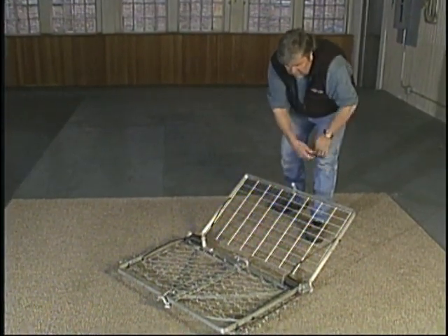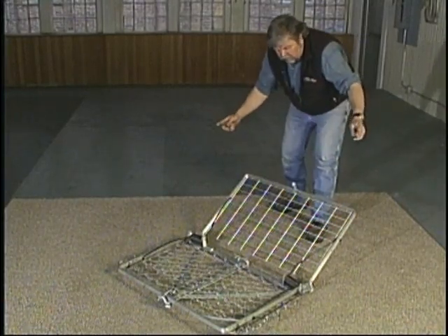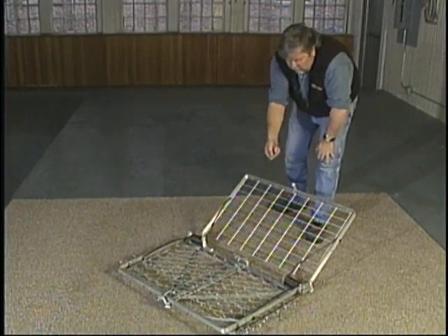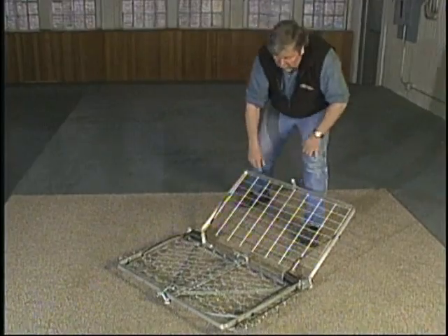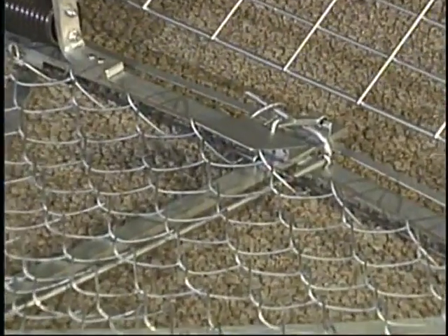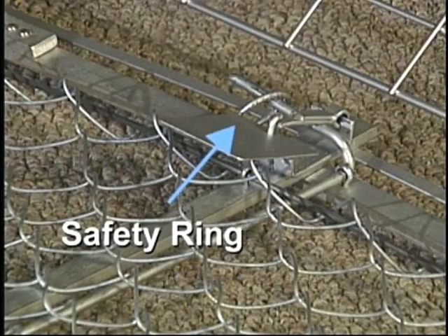When you pick this trap up and carry it, if it was to go off in this position, you might get a little slap on the back of the fingers from the chain link, but it's not going to cause major damage like having your fingers caught in the jaws. Carry it to where you've got to go. Place it down in the water. Hold on to your tie wire to anchor the trap in place and tie it off. Cut yourself a little stick — something a little longer than you need so you keep your fingers back. Reach down with that stick, flip the safety ring, take your 2x4 off, step back, and come back in the morning — you'll have your beaver.